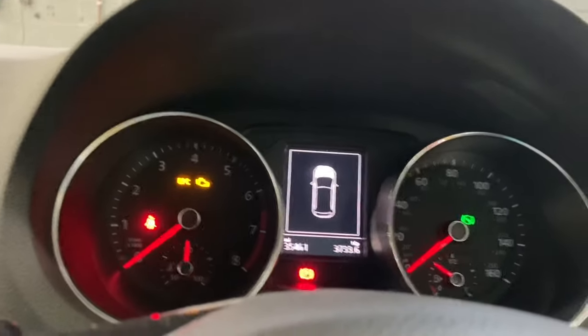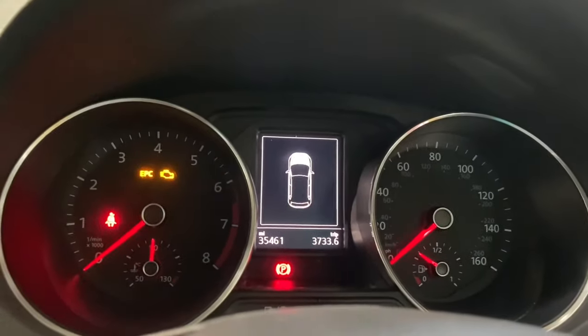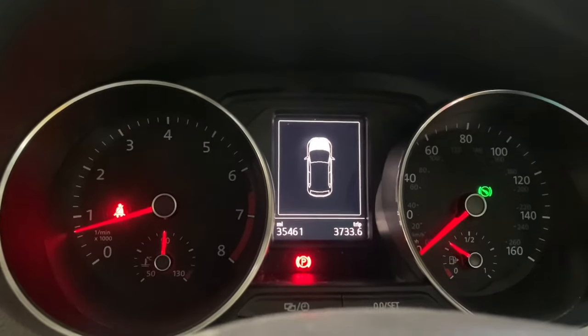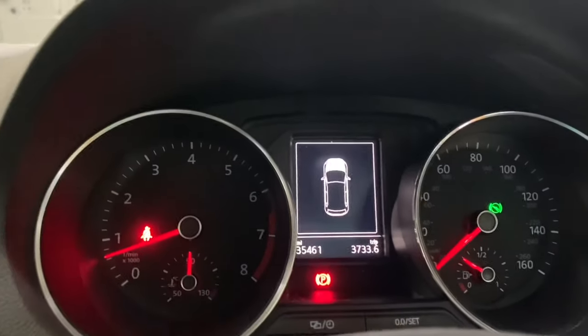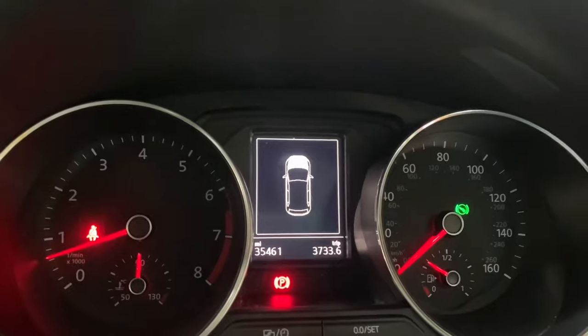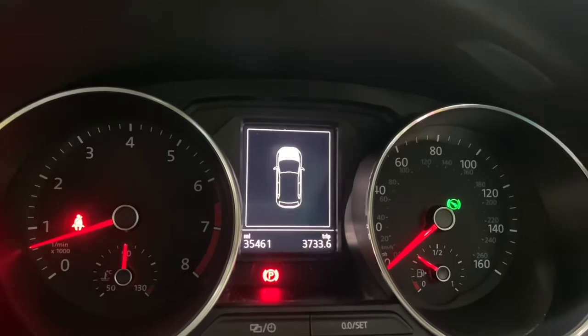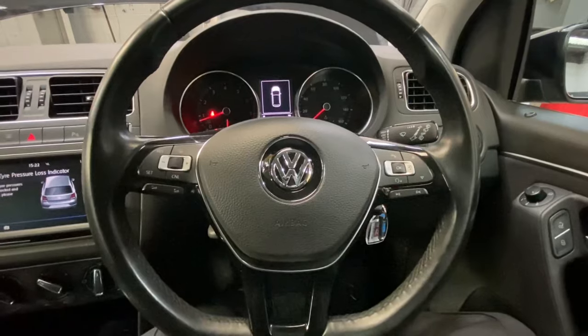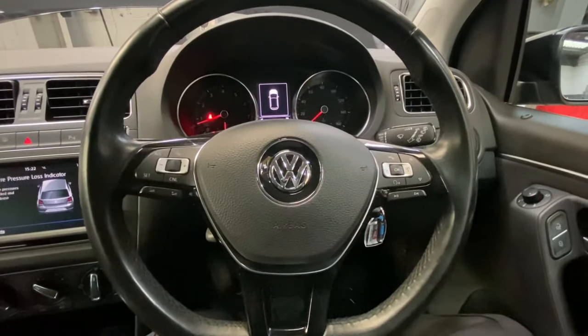As you can see, I'm about to start the engine now. There's no EPC light on or engine light — there's no fault on the dash whatsoever. I'm just going to check that the boost pressure actuator is actually moving as well. Ladies and gentlemen, thank you for watching Gab Official. Please like and subscribe for further content. Thank you.